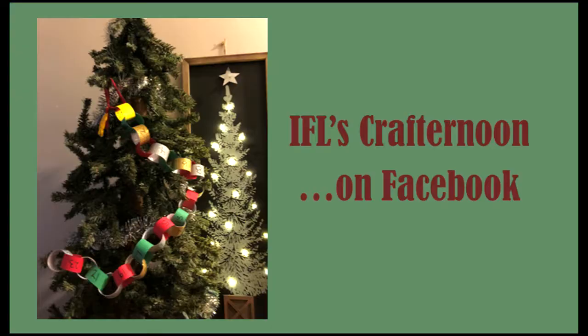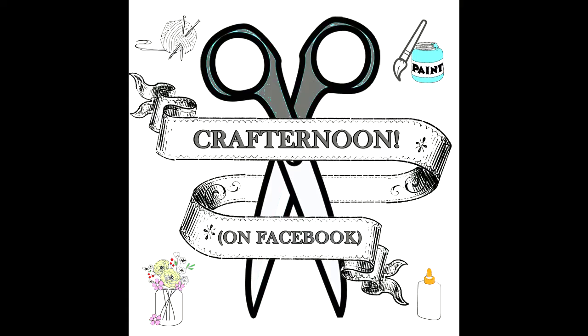And now you have a fun countdown to Christmas chain! I hope that you use this as a way to bring fun to your holiday celebrations as well as spread some goodwill this season. Stay safe and see you next week on IFL's Crafternoon on Facebook.